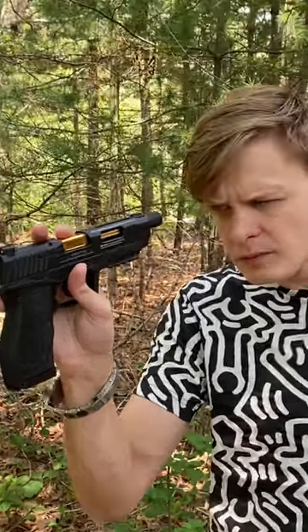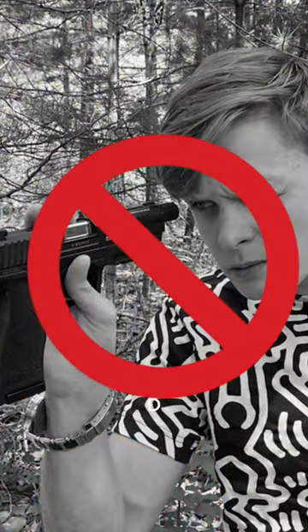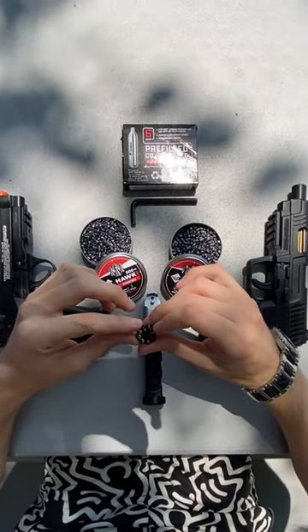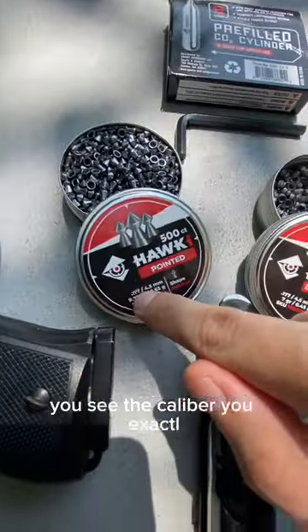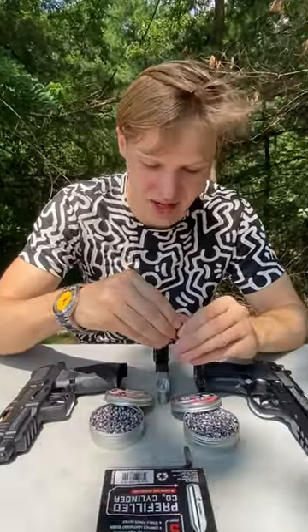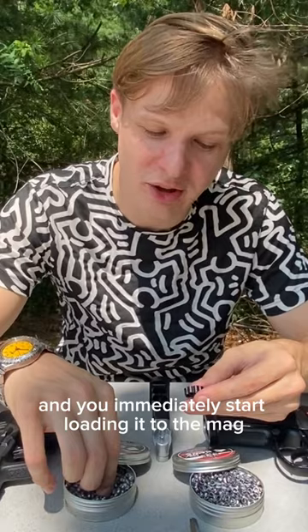Tips for beginners. Don't load pellets bigger than the magazine. For example, you see the caliber you exactly need — in my case it's 177 — and you immediately start loading it to the magazine. But I'll tell you what can happen.